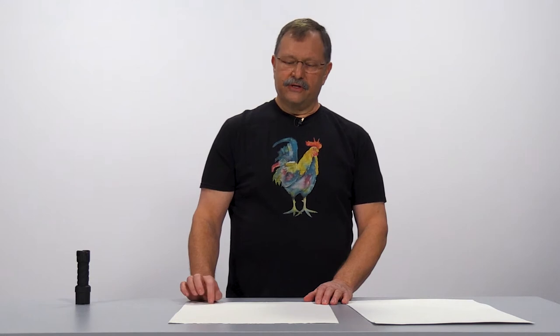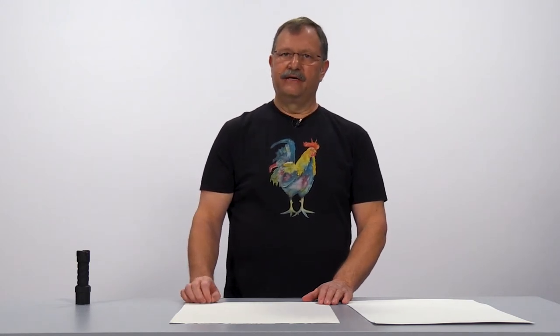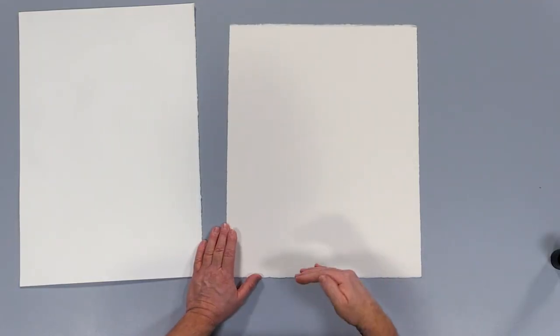I tell my students to start with artist grade paper. You'll have a lot more success with your painting just starting out. Artist grade paper is going to give you a much better experience. You're not going to be fighting it as you're painting along. Artist grade paper is a lot more durable.